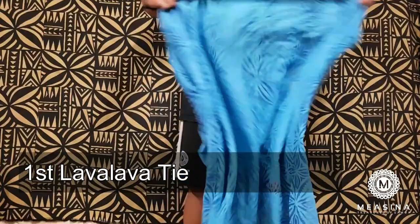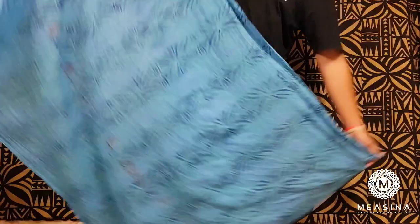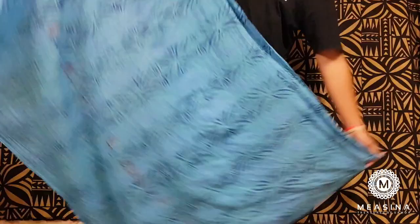So this is an ie lava lava. When you first start, you want to make sure the long side — which is this side — is facing this way. Then you're going to grab the short side, put it around your waist, and tie it.